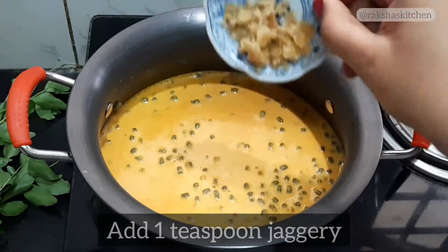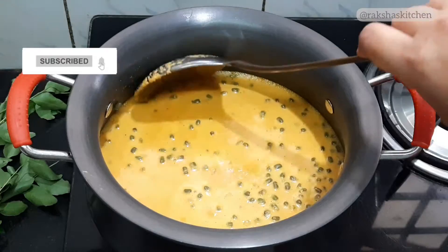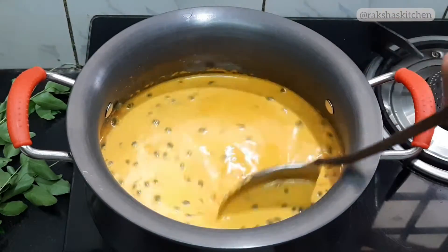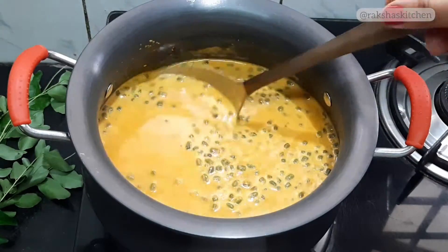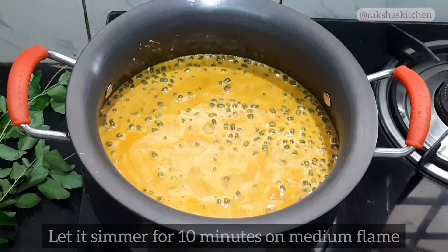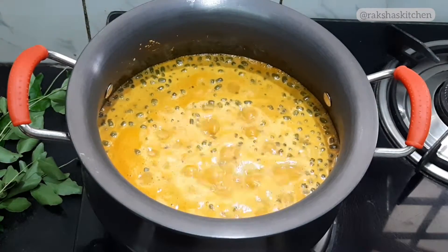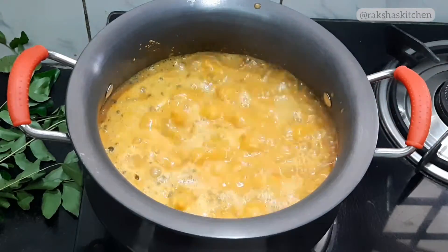Add 1 teaspoon jaggery and stir. This Muga Gatti is a no-onion, no-garlic, Goan traditional vegan curry. Let it simmer for 10 minutes on medium heat. Add half a teaspoon salt, or as per taste, and mix nicely.